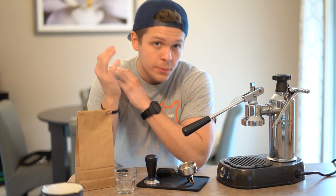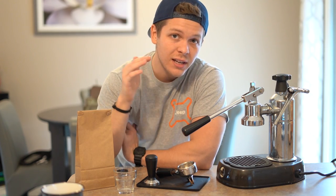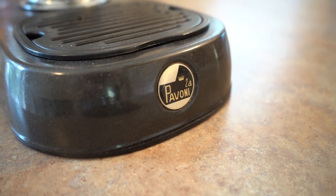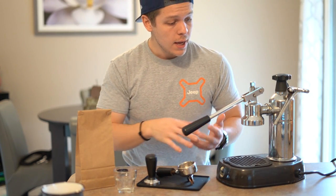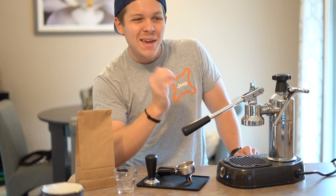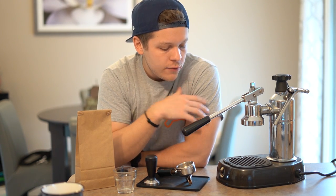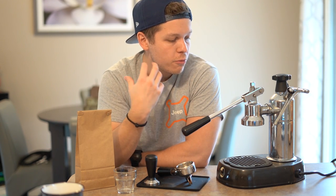I want to talk to you guys about a super special machine that I recently got and why I'm interested in it. This is a La Pavoni espresso machine. In normal espresso machines you have a boiler that gets your water up to temperature, and then you have a pump inside that pumps your water through the espresso coffee. This bad boy is completely manual, so you're completely engaged with the process from beginning to end, which I think is really cool. Things in this world are getting too automated, and manual things have more meaning.